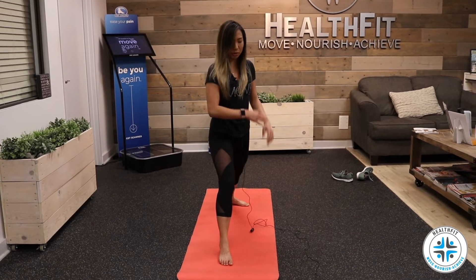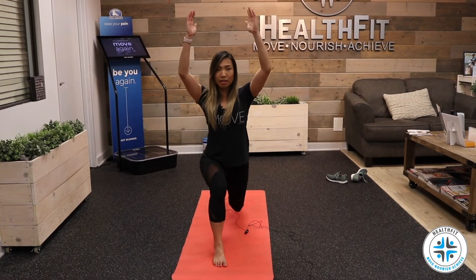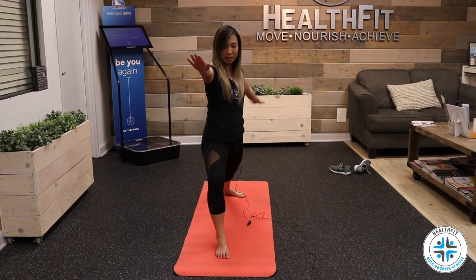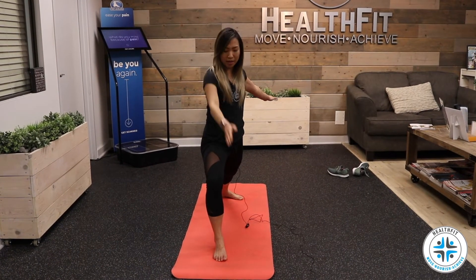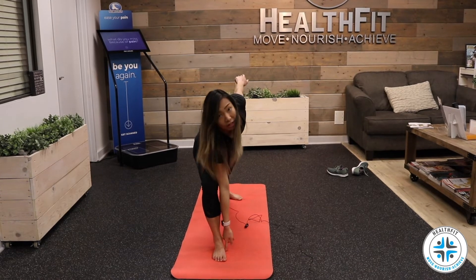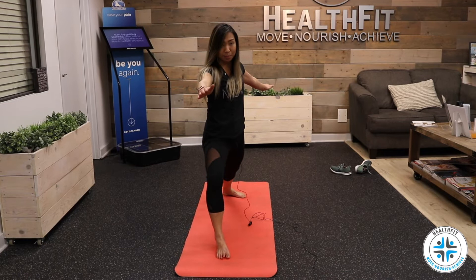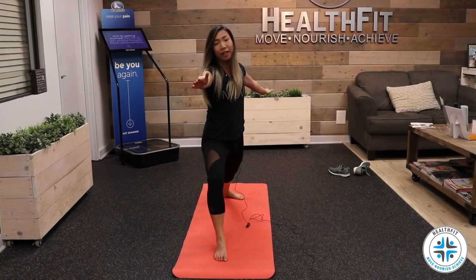So if you're in a warrior position or a lunge position — like a crescent lunge or warrior two — ideally you want your knee to be facing forward, and you don't want it to fall in. You want your foot to be flat on the floor. If you find that your foot is lifting off to push your knee out, try to flatten that foot so you have a good base to work with.